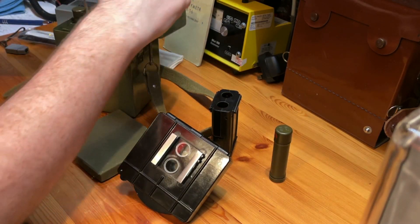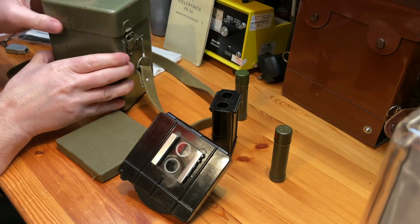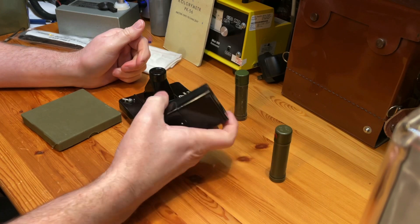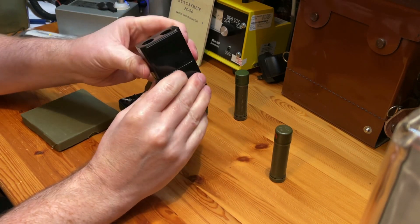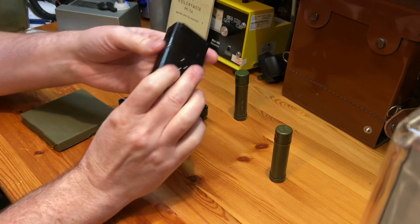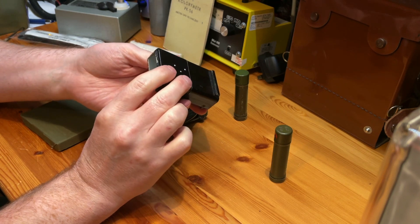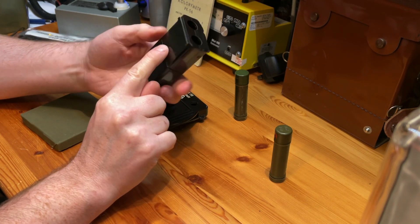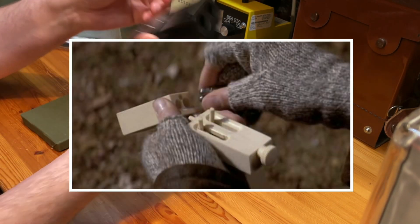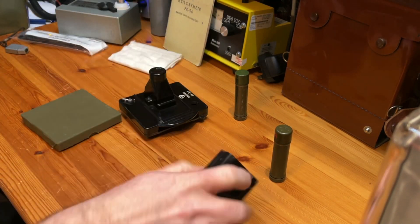The box actually looks — if anybody's seen 'In the Line of Fire,' the Clint Eastwood movie where he's a member of the secret service and the assassin builds a wooden gun — it actually looks a lot like that when you put it together. Bit of pointless trivia there for you.